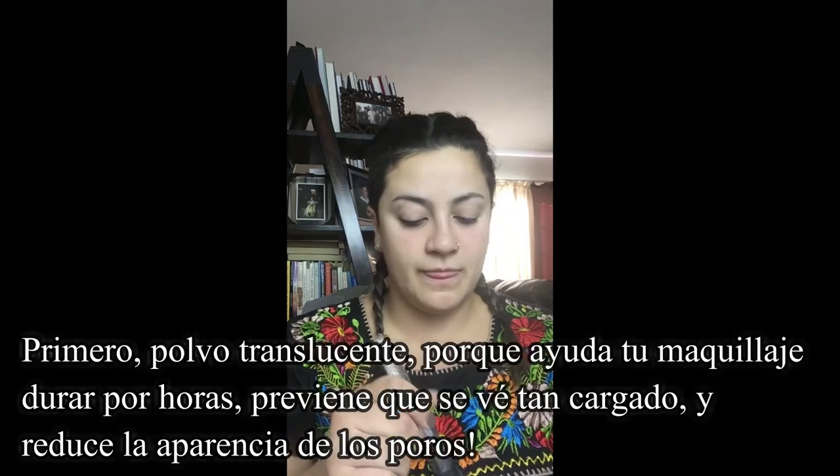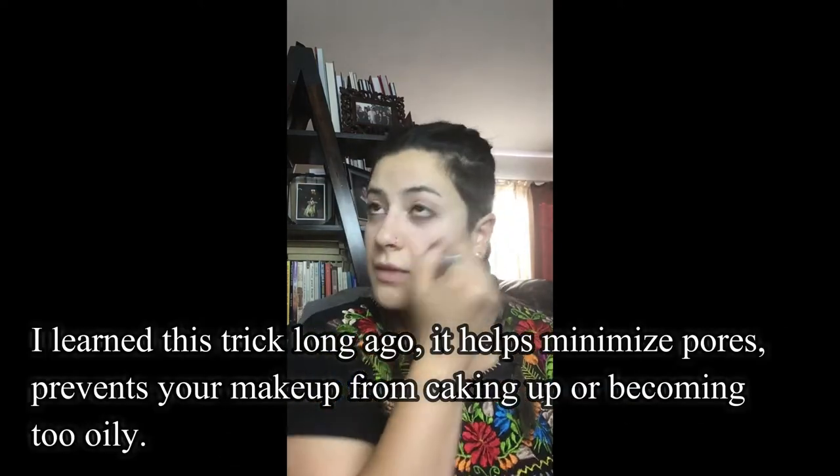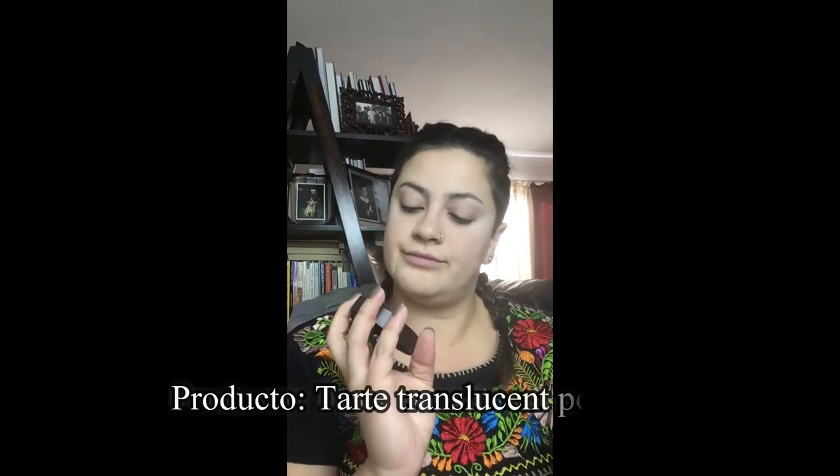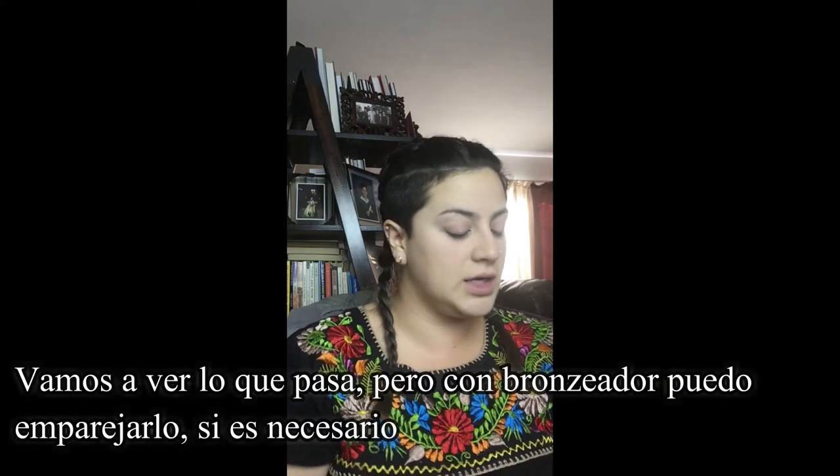I'm going to start with the face first. Usually I do the eyeshadow but today I'm just going to do it this way. I'm going to put translucent powder all over. That was actually the Too Faced Born This Way foundation — my color is Porcelain — but I think I've tanned just a bit more recently so it may be off. If not, it's nothing that a little bronzer can't fix.